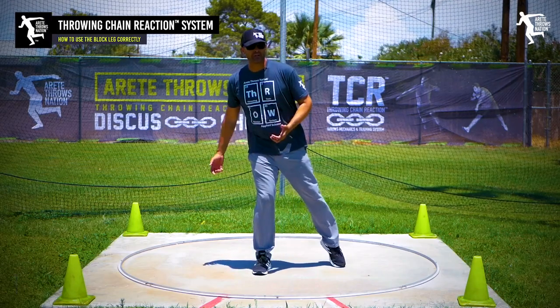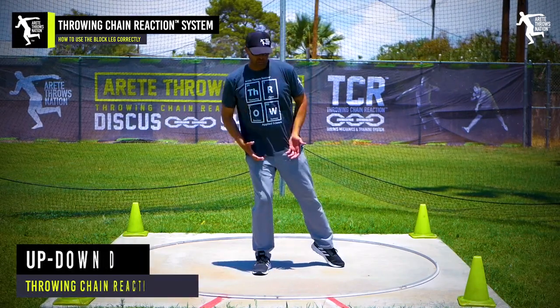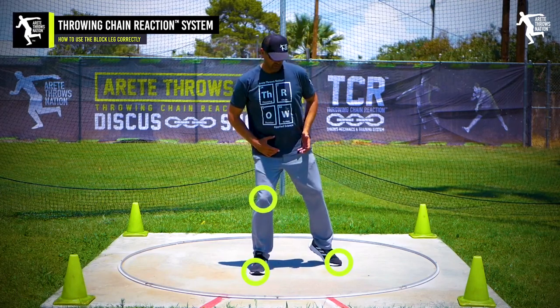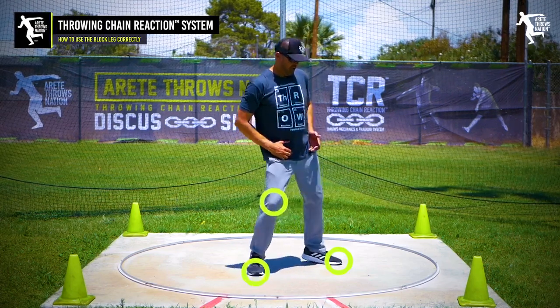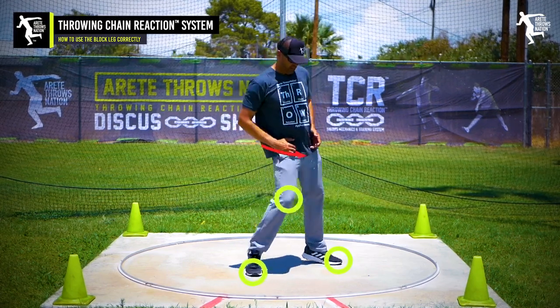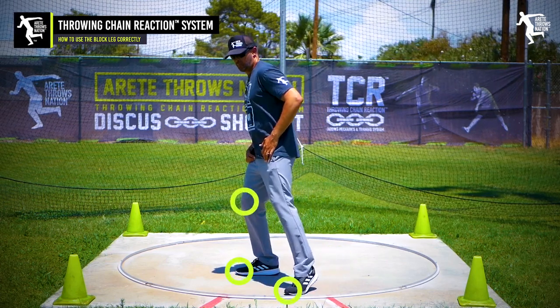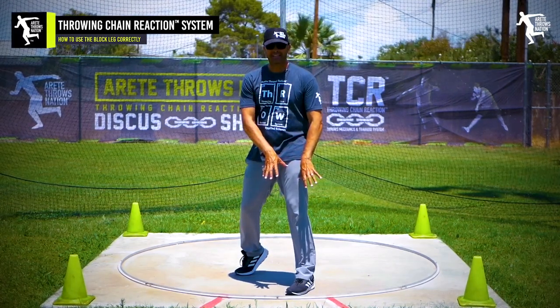As that foot comes down, we have a simple drill in our program called the up-down drill. We go basically delivery leg up, block leg down. You want to feel this — so we go heel up and push, block leg down — and you feel that. That creates the stopping motion. When you look at it from this point it looks like this, but the key thing is you want that block leg down.